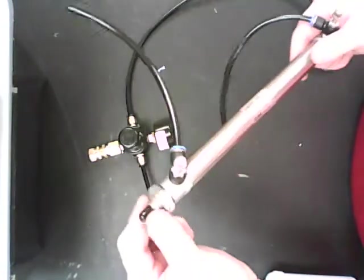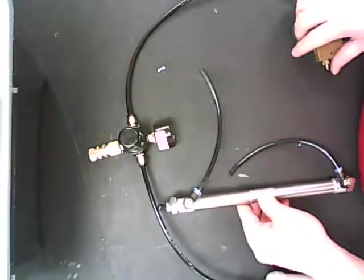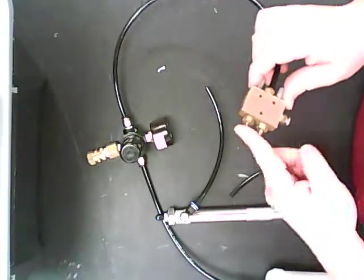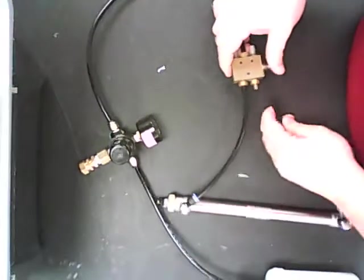We are going to connect these two components to what's called a piston. This piston has an arm that extends out and in based on the amount of air pressure in the system. To connect it, I've got just male connectors, and I'm going to tightly push those into place.